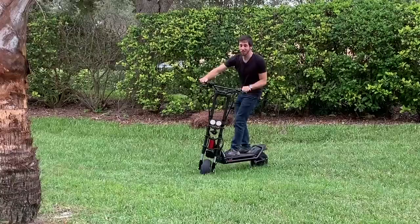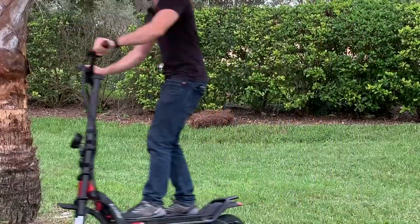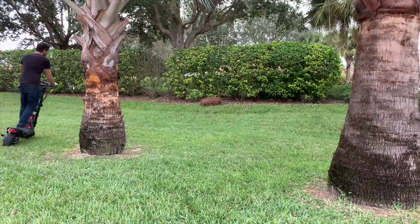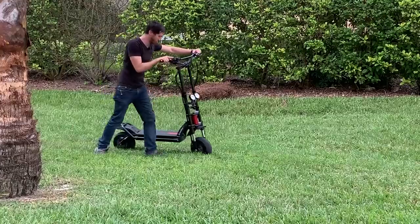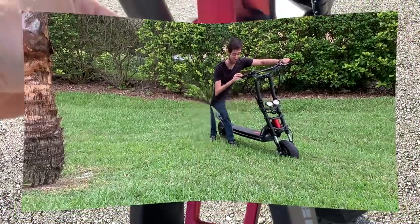Alright, now you should not ride these without a helmet. I am going like six feet here. Alright, so it works. Now it's time to get geared up and go test this thing for real.